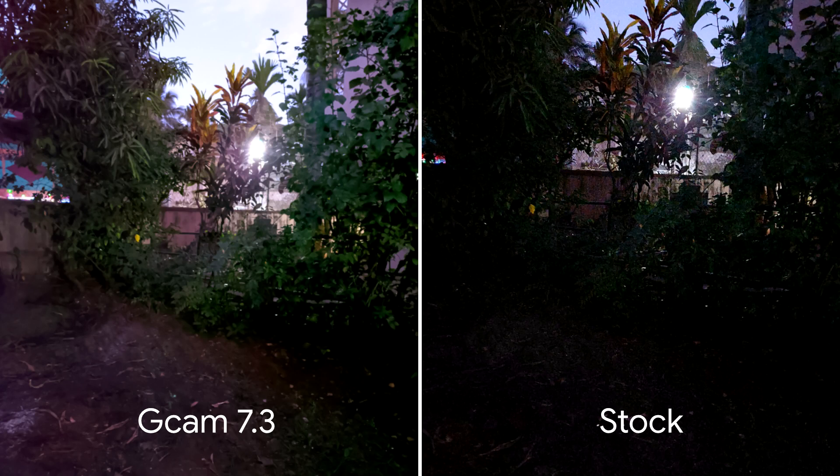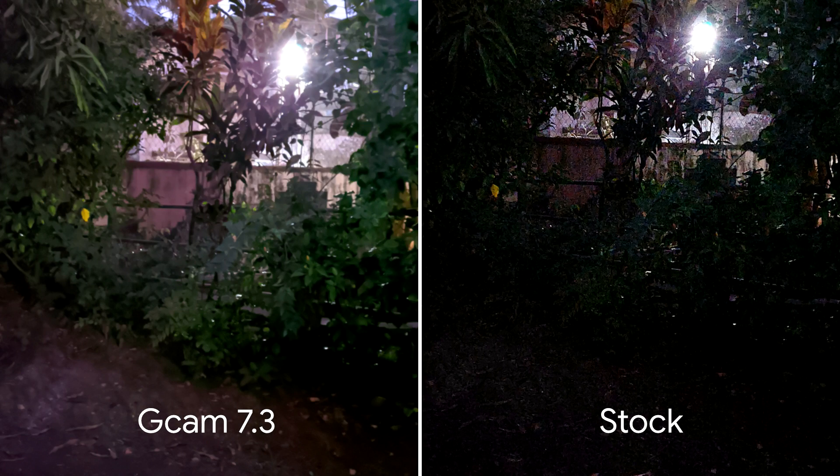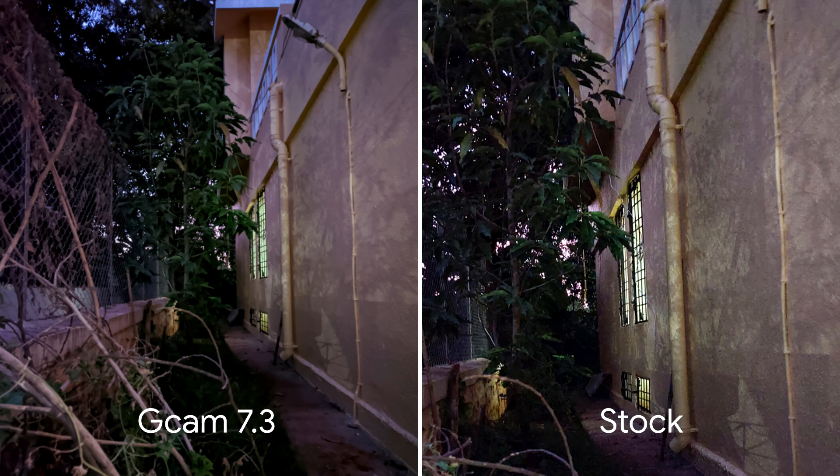Samsung's night mode does actually crop in a bit to compensate for image stabilization, but the night mode quality is poor — it has a brilliant 64-megapixel sensor but the low-light quality is bad. If you zoom into both, it's just a grainy mess on the Samsung compared to GCam. GCam is not that sharp and is a bit oily, but it definitely has much more detail than Samsung's night mode.